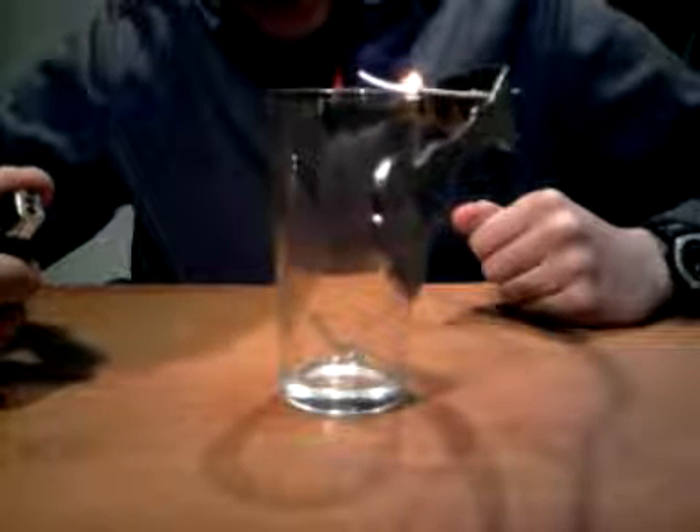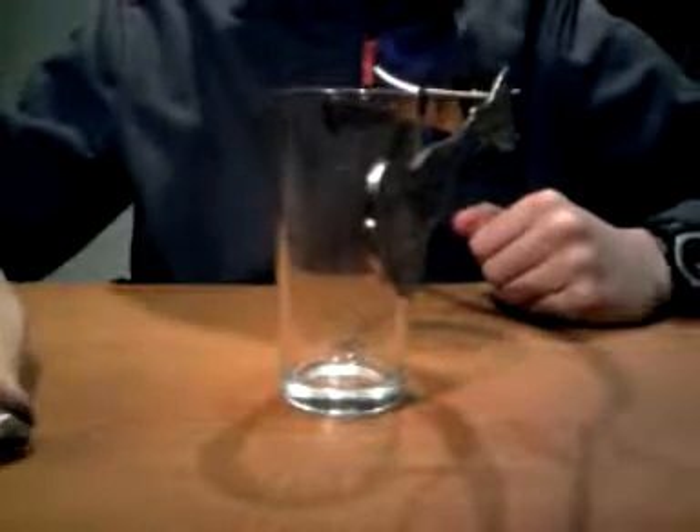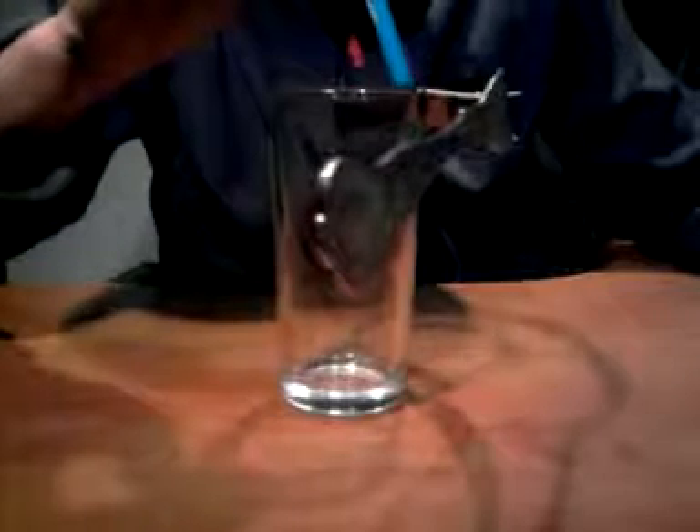Now it's completely burnt out and you just wait for the ashes to cool for a while. You can then knock off the end of the toothpick using anything, such as a pen. And as you can see, it's perfectly balanced using nothing. Thank you for watching.